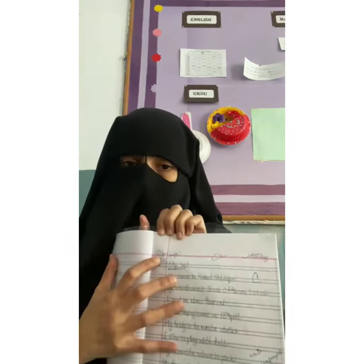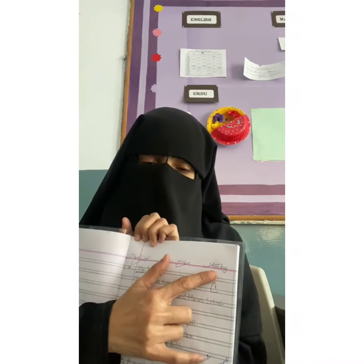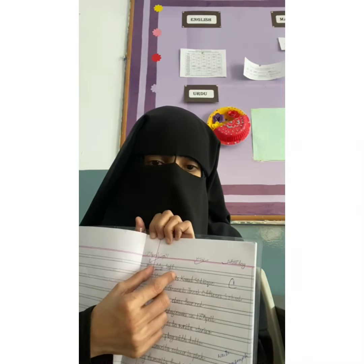How to write: over here you have to write down your work. Here in this corner, read the full date, then write down homework or classwork over here, then write down the day over there.